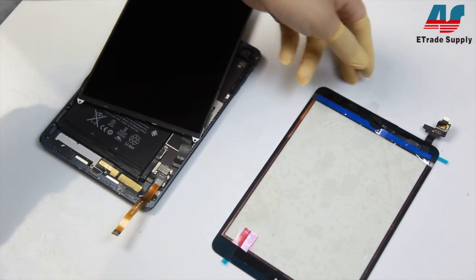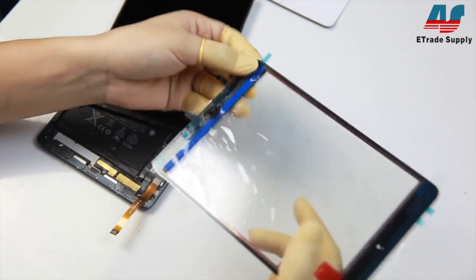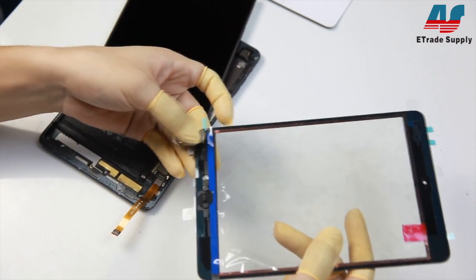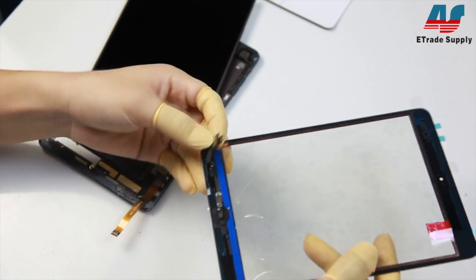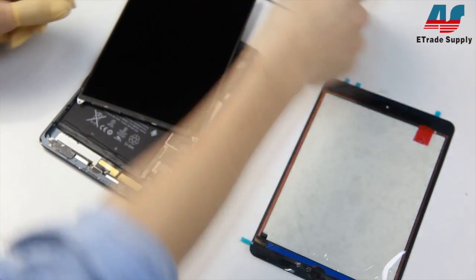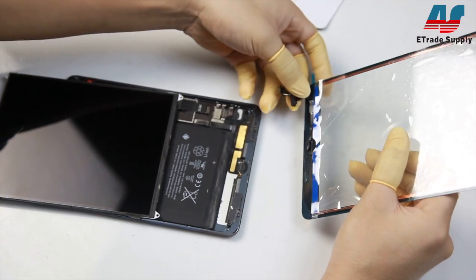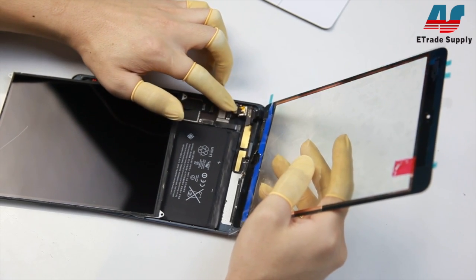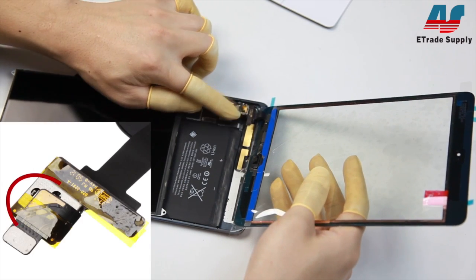Now he's going to show you how to put it all together. He's going to start off by folding the cable like so just to make sure it fits into the case properly. Then he'll gently connect the digitizer to the main board first, and remember not to squeeze or pull on that IC.